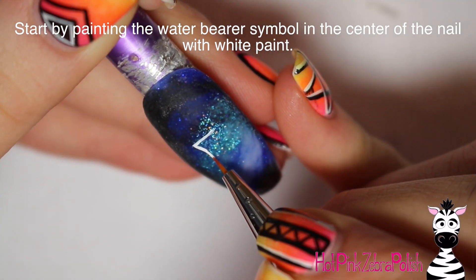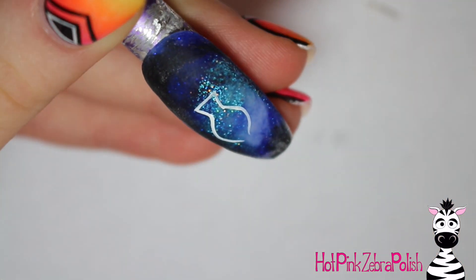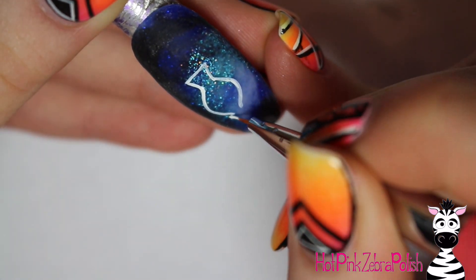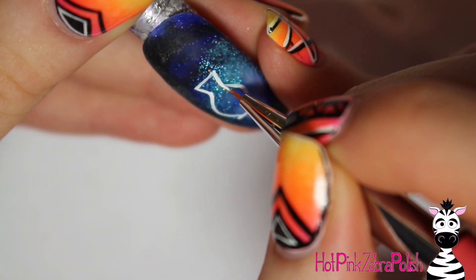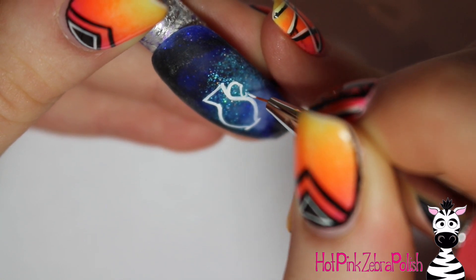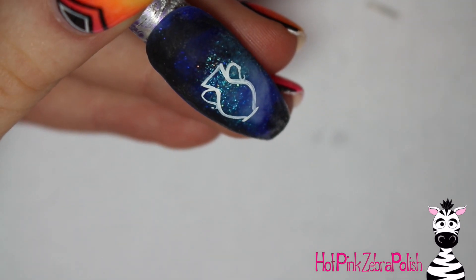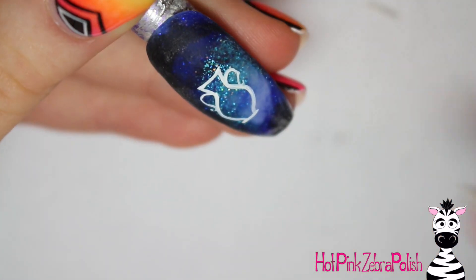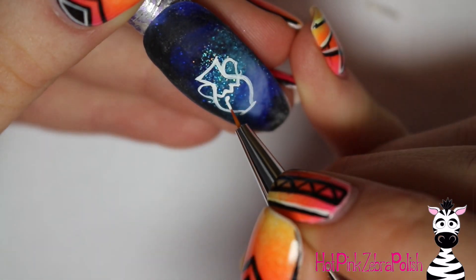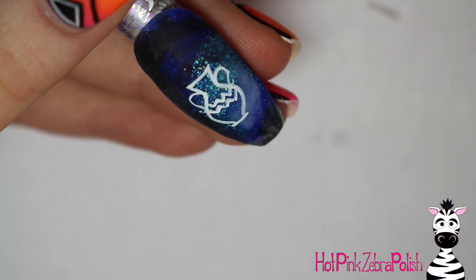Now I'm going to be painting the water bearer symbol for Aquarius. I just did an outline — each zodiac sign was a little bit different, but they all have the same recipe. I'm going to go through and add the outline of the vase, then add the handles on the sides, and touch up to make sure lines are nice and bright. I recently diluted my white paint for a different project, so I had to make sure it was nice and opaque. Then add a zigzag, like the water symbol, going across the middle of your vase.